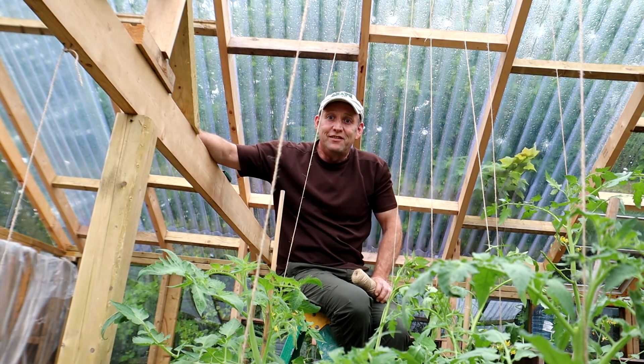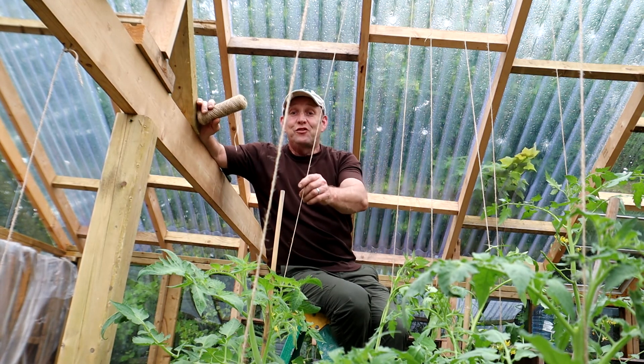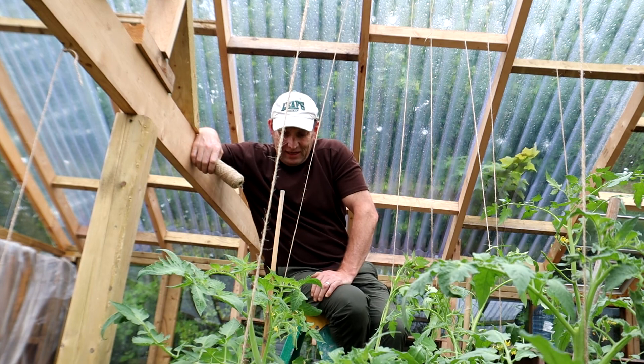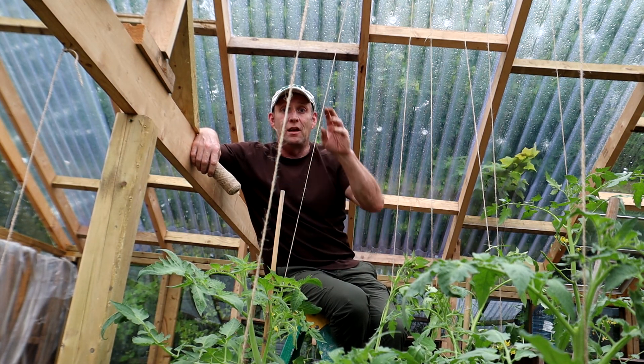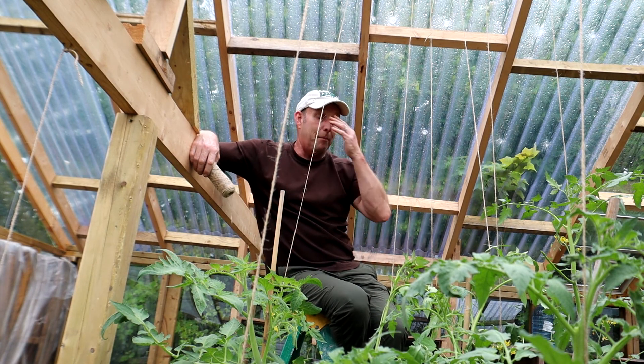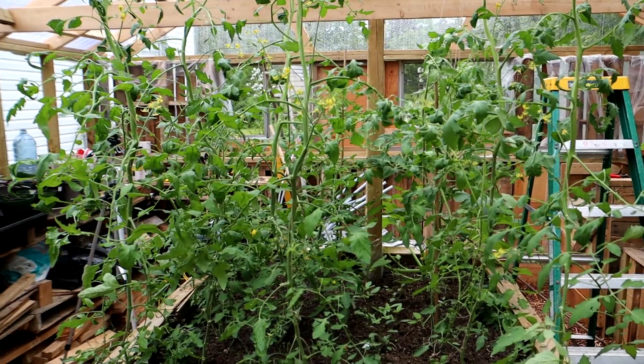Well, that is them all done. That took me quite a bit of time actually — a good couple of hours. It was quite tricky in some places putting them up.